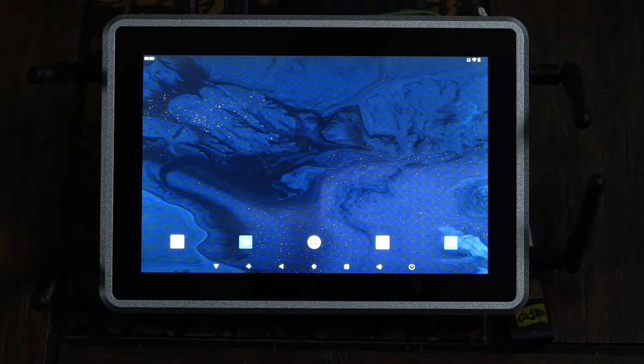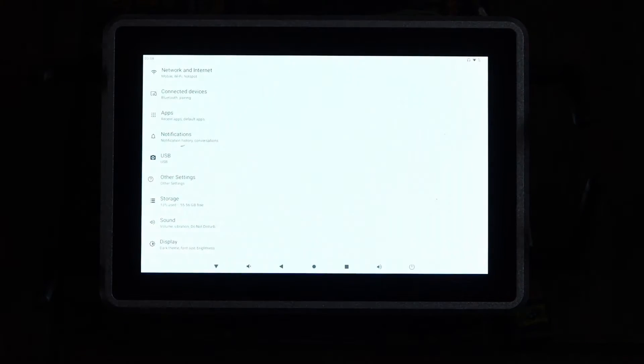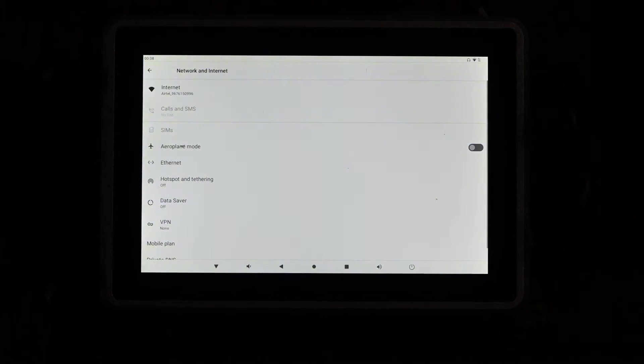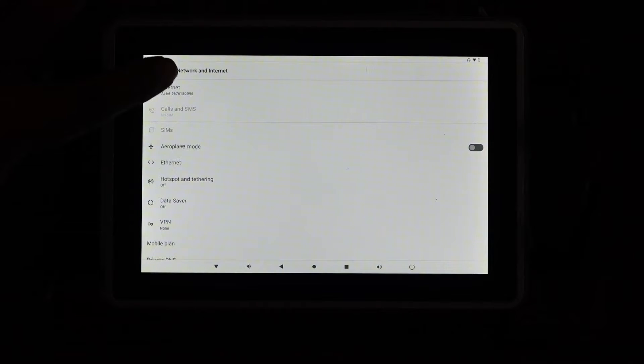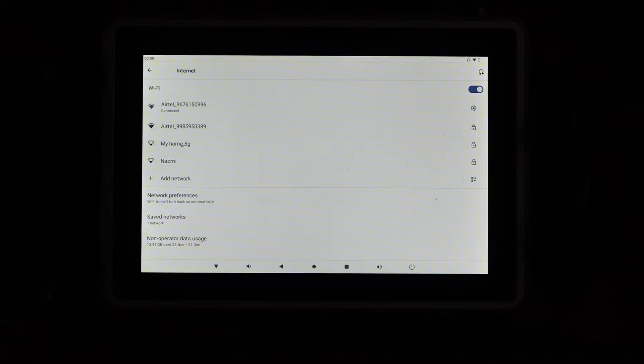Once the device is switched on, go to the settings button. Go into Network and Internet and connect your Wi-Fi. If you are connecting via SIM card or Ethernet port, you don't have to do anything — you will get internet access by default. Once the internet is connected, come back to the home page.